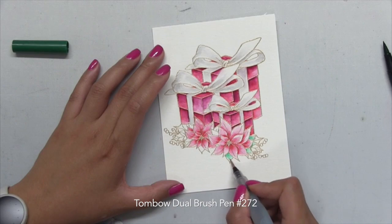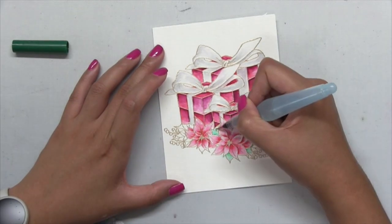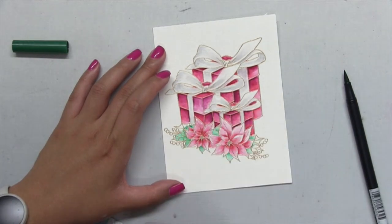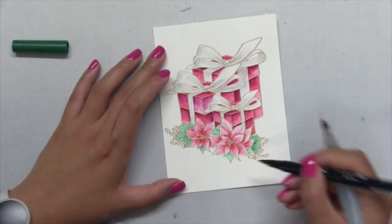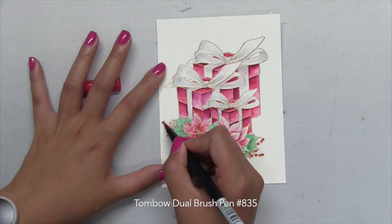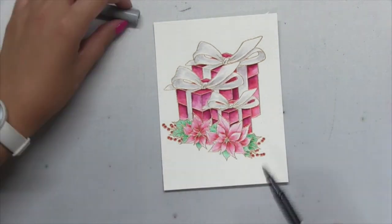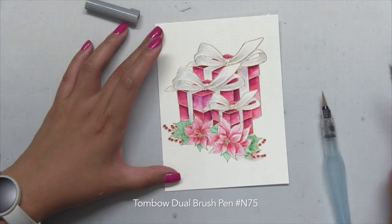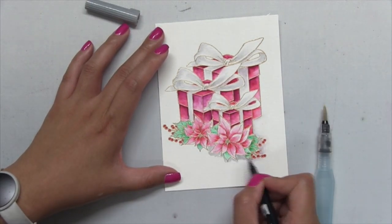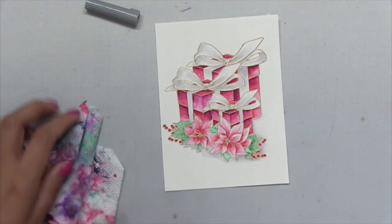Once I finish coloring in the petals I'll color in the leaves using a number 272 green dual brush pen. Once you get the gift cluster and the poinsettia petals colored, the rest of the coloring goes very quickly — for the leaves you just put down the color and blend it out, and for the berries you just color them in.